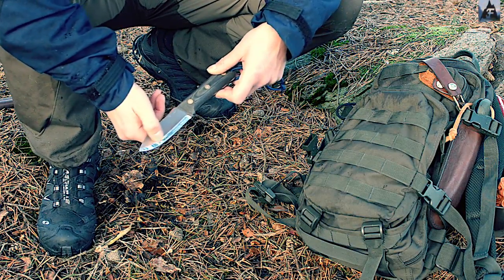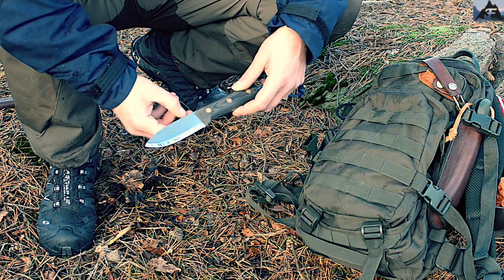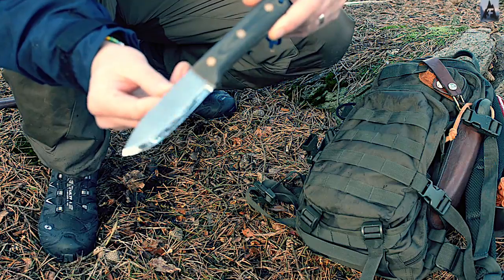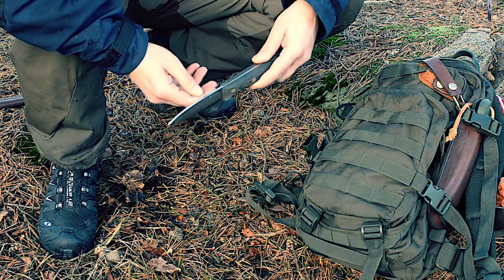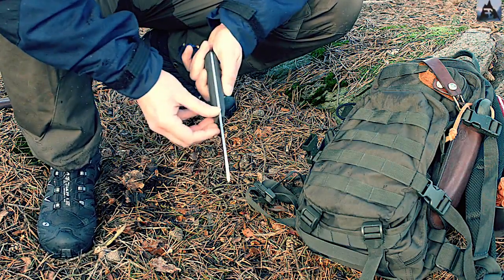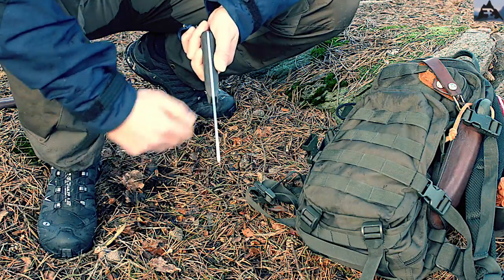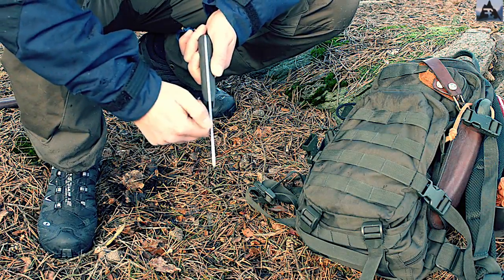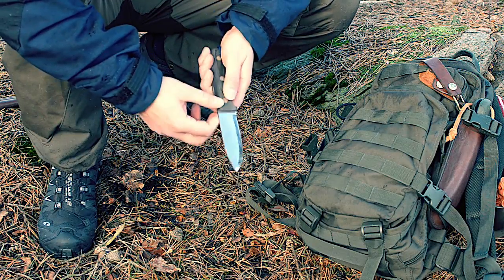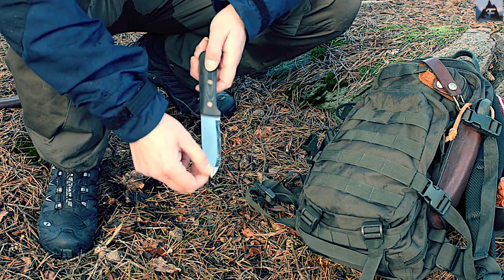It's a nice mirror-polished edge with a Scandi grind and the logo stamped on the blade. The spine is three millimeters with a 90-degree spine, absolutely razor sharp — it is ridiculously sharp. So it sparks well — you can create really good sparks with a fire steel, which is of course essential for a good bushcraft knife.